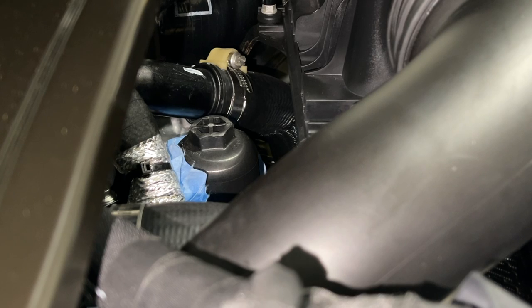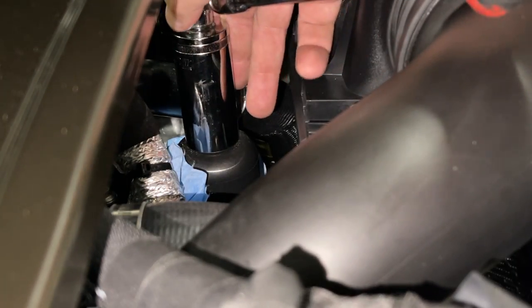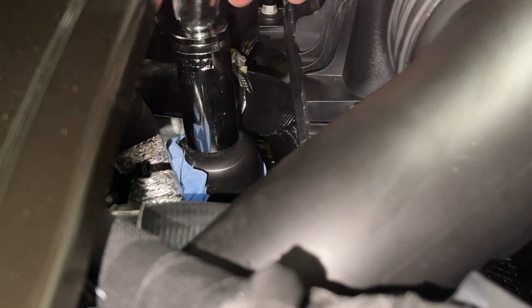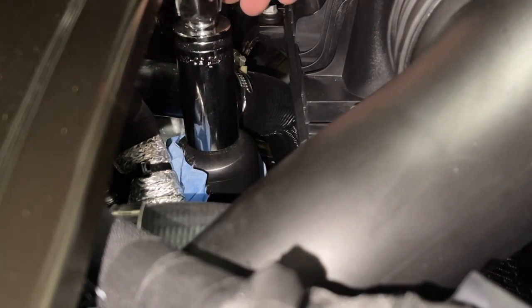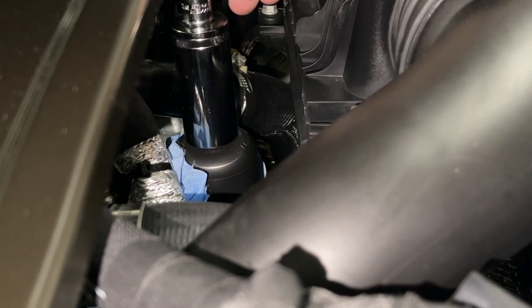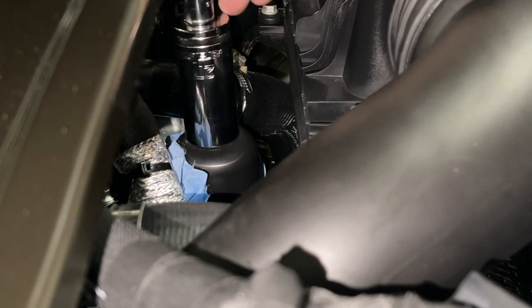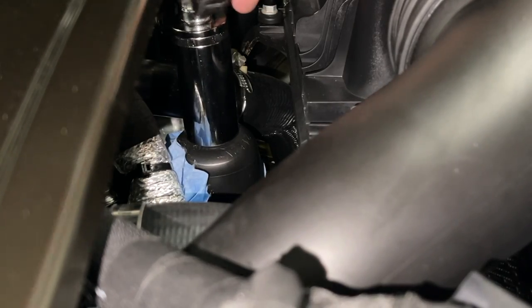While that's draining, we're going to go ahead and attack this oil filter. I've put some blue rags around the bottom of it — it's pretty clean right now. This is, again, a 27-millimeter socket. It wasn't that tight at all. I think it's like 20 inch-pounds or something — it's not very tight. It's double O-ring sealed, so no need to wrench down on this thing. You just want it snug.